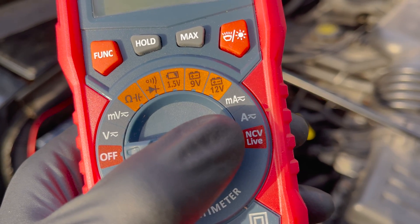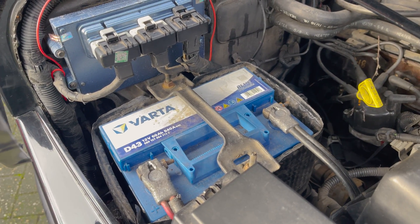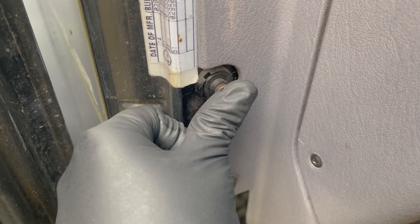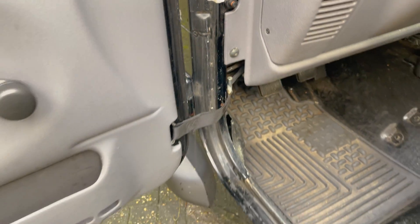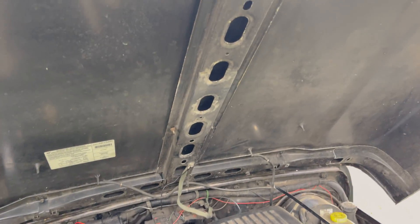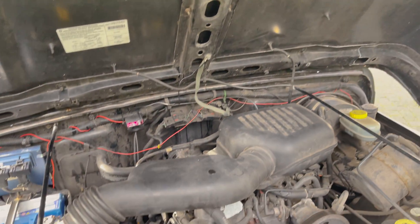The only tool you need to test this is a multimeter with an amp setting — it's super simple. First, find the battery, which is usually located under the hood close to the engine. Then make sure all the electronics are turned off and all the doors are closed so there are no interior lights draining power and giving a false reading. If you have a hood light, you need to manually unplug it so it doesn't use power when you pop the hood open.